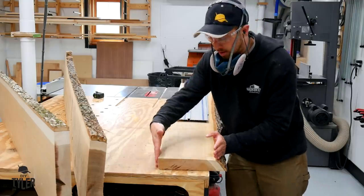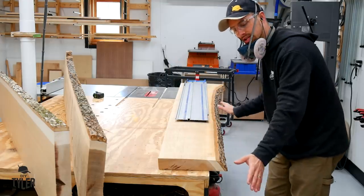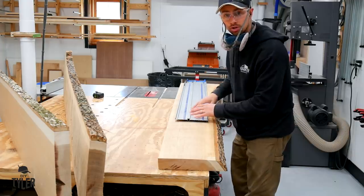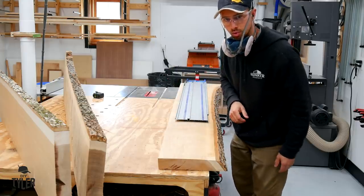As you can see here, we've got one end of this slab significantly larger than the other, which would be great if I wanted the bark and the live edge look on here, but we want a more structured uniform looking desk. I'm going to use the track saw and lop off this uneven side here and that will give us two straight edges to work with.